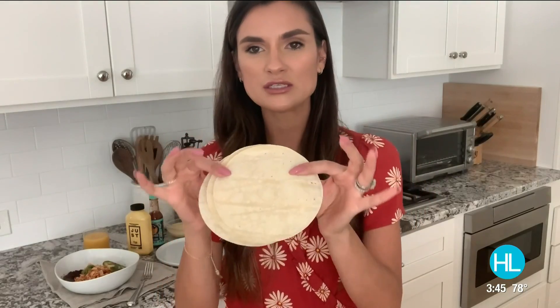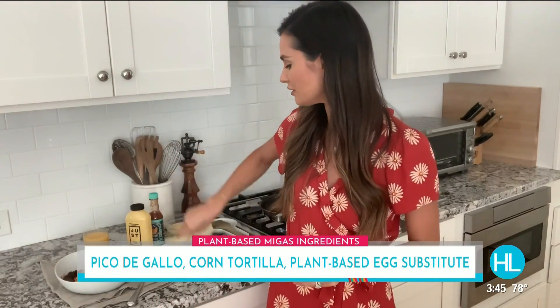Ingredient two, you're going to need corn tortillas — regular old corn tortillas, white or yellow, doesn't matter. I've got white here today.